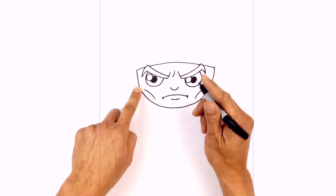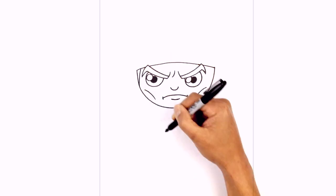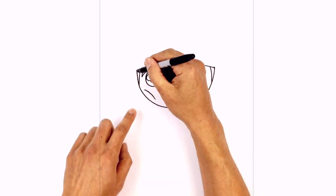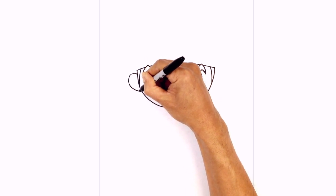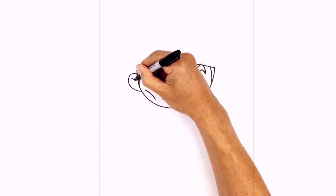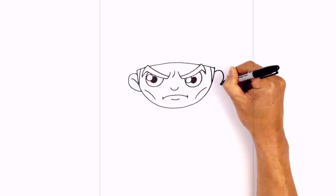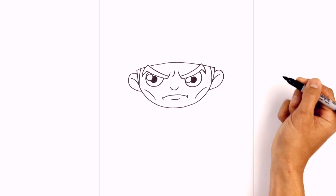On the sides here we're just going to add little sideburns. We're going to step in from this point, curve around, and then down towards the side of the head. Do the same thing on the right side. Now just below these points we're going to add in the ears. On the left side we're going to step down, curving up and out, and pull this in towards the side of the head. Right in here we're going to draw a little hook for the inside part of the ear, curving down. Let's do the same thing on the right side, stepping down from that point, curving up and out, and tucking this in towards the side of the head.